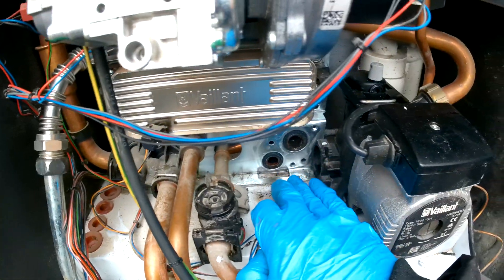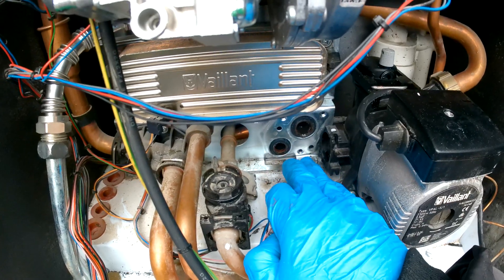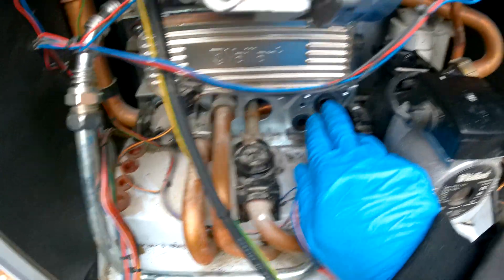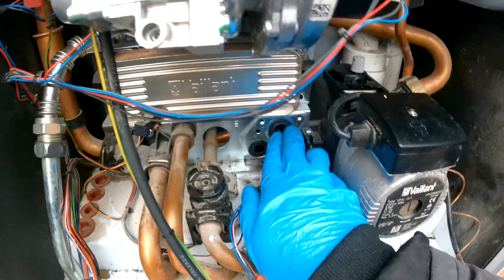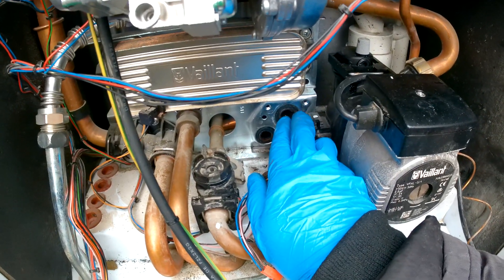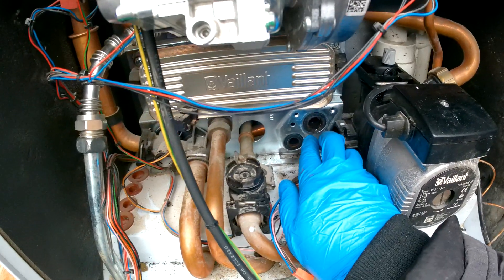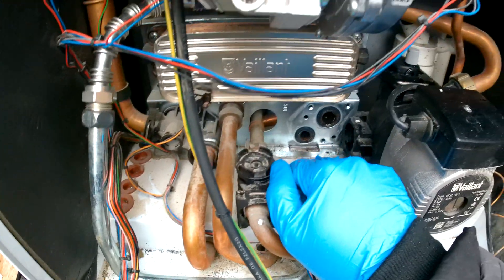This is the old divertor valve, and as you can see we have washers here. If these washers were a problem, you can change them. They are sometimes tricky to hold in place as they keep falling. A little trick is to put them on and just push aggressively for a few seconds and they should stay. You can use the old washers if they are okay.